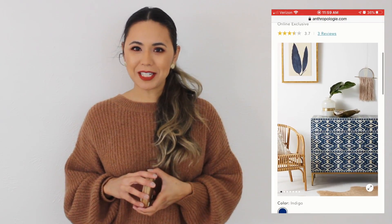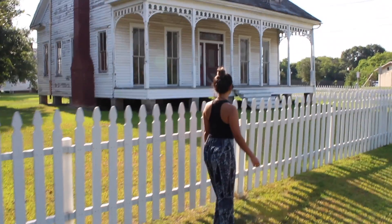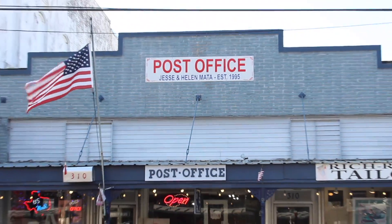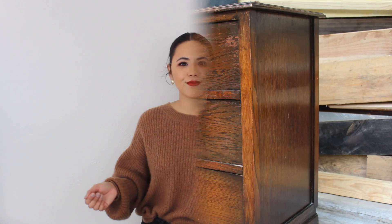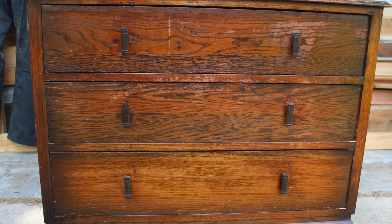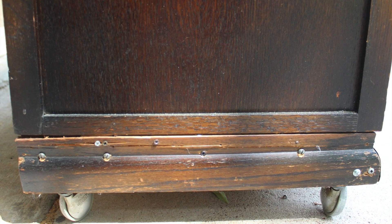If you want to see how I did it, just keep on watching. First things first, let me show you what it looked like when we found it. At first glance, it doesn't look very impressive — it's tired looking, it's really dark, and it's got quite a bit of damage on the finish. It looked like the previous owners had put some casters on it to move it and then they damaged the skirt of it.